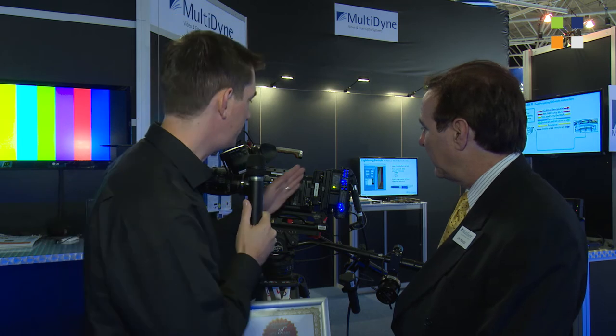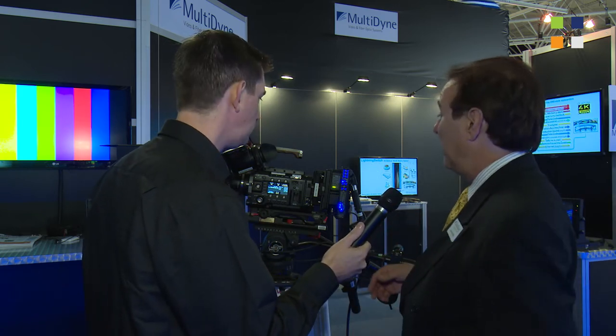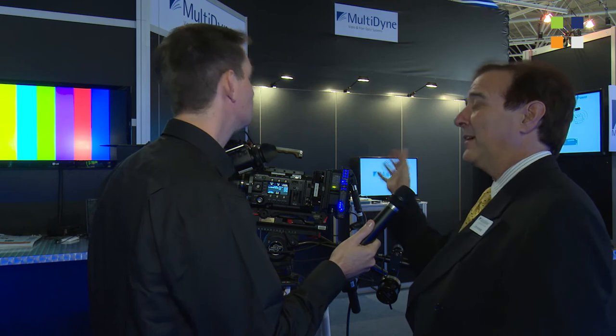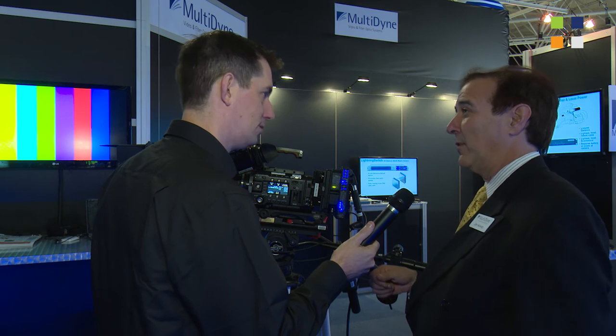This is fitting onto the back of what looks like a V-lock system — if they had an Anton Bauer or something like that. Absolutely. It's available with either Anton Bauer plates or V-mount plates. Some people even use V-mount on one side to attach natively to the camera, and then put Anton Bauer on the other because that's their battery system of choice. So we can configure it to the customer's requirement.